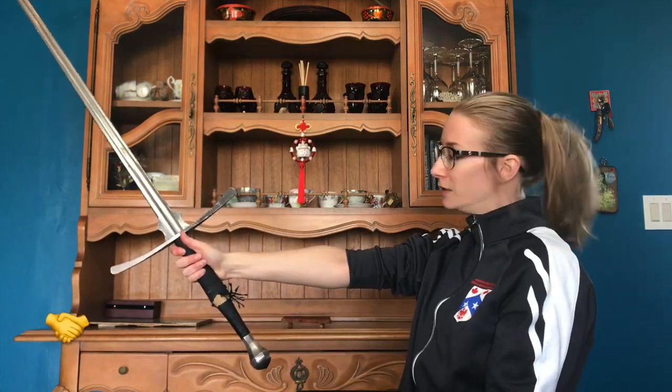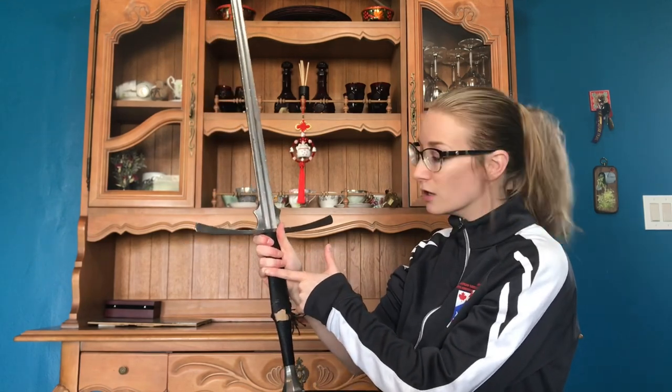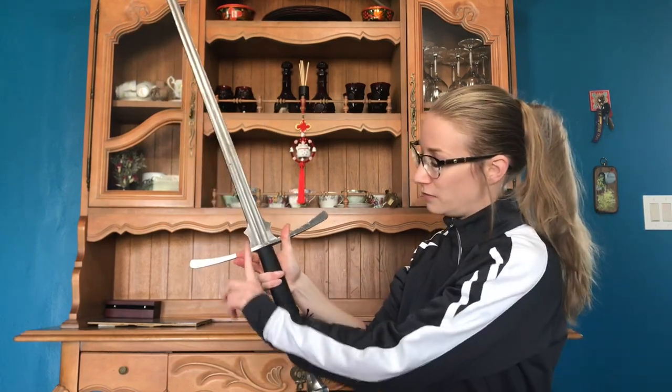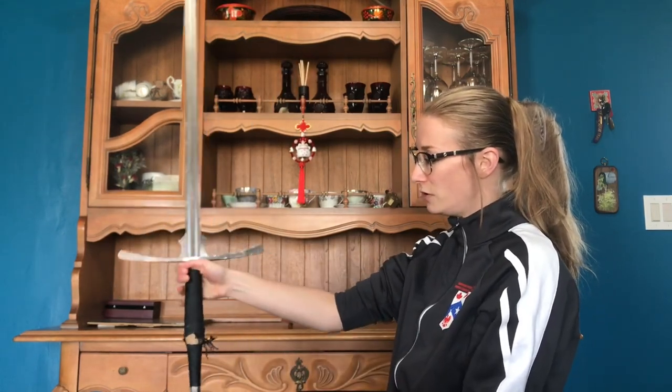Then we have what's called a handshake grip, in which case instead of being straight on like a hammer, we're here — like a handshake. With the handshake grip, I'm actually gripping with the ring finger and my pinky finger; that's where most of the pressure is. That's not to say I have nothing in my index or middle finger, but I am controlling a lot of the blade in these back two fingers. That allows me to go from a hammer grip to a handshake grip — it's these two fingers that end up sort of casting it out.